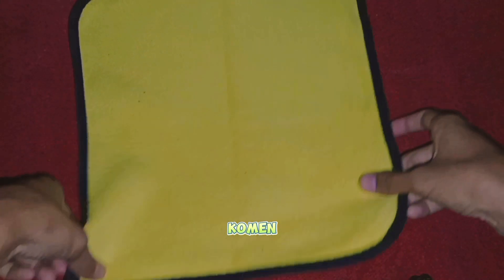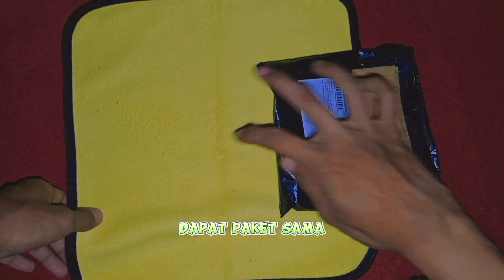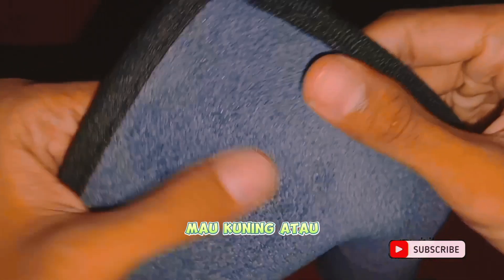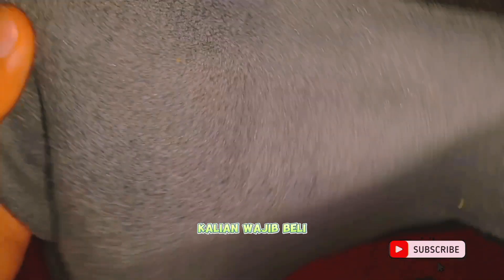Kain. Oke, kalian bisa comment apakah kain ini bagus atau tidak. Ini sepaketnya, cuma dapat satu paket. Oke, dan bahannya sangat halus sekali ya, bisa dibilang sangat halus.